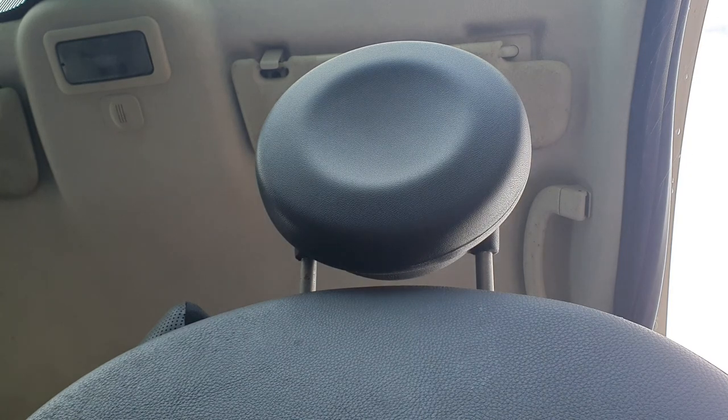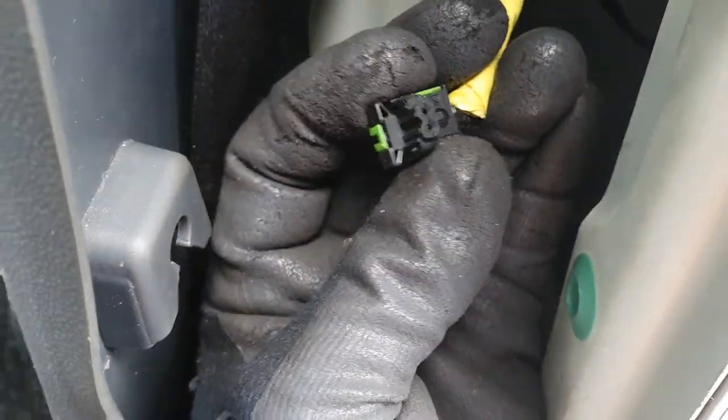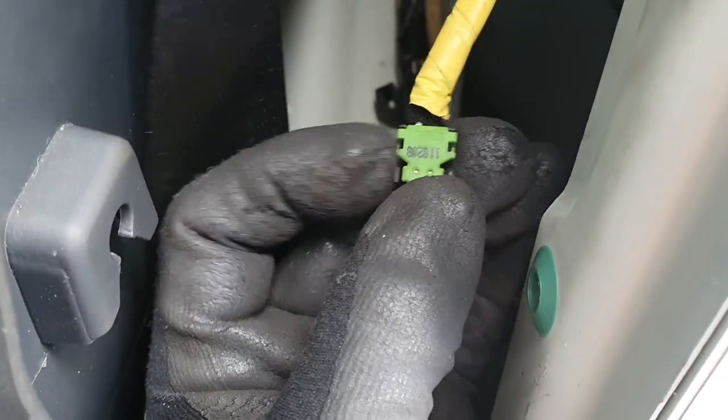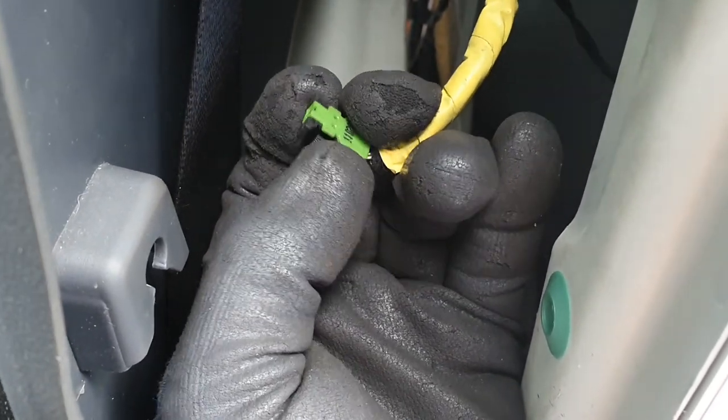It's two squeezers either side. It's got to be two pushes either side — there we go. Two pushes either side, guys. It's a squeezy, squeezy — squeeze them both at the same time on that bit in the middle. Get a pair of little long-nose pliers. Pull that off first, and then obviously you can unthread that by the looks of it through the flap there.